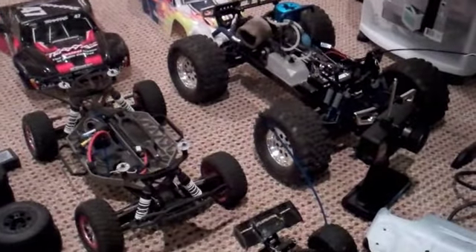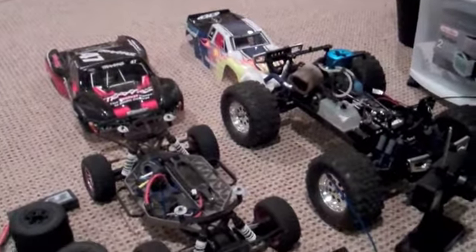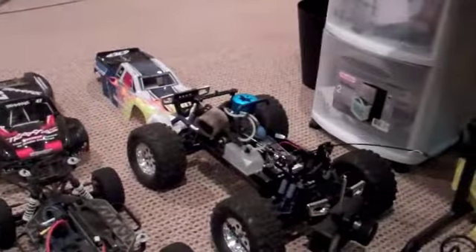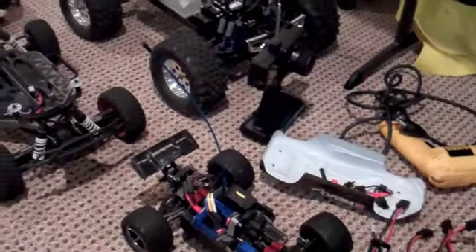Hey, what's up guys, just making a quick update. I just got this new Flip HD camera for Christmas and I just want to show you my cars and my airplane, because I haven't made a video in a little while and just want to test out this new camera.